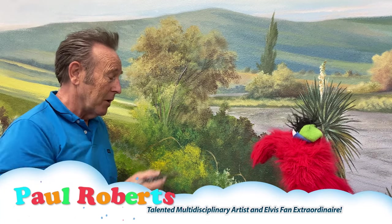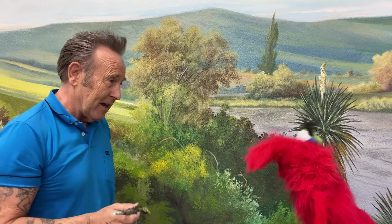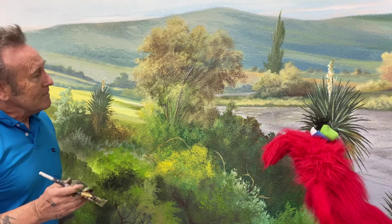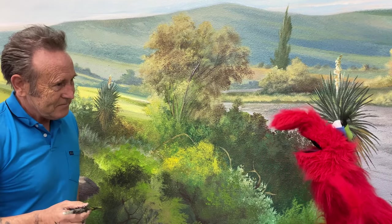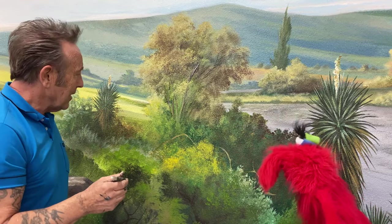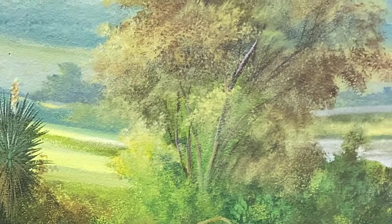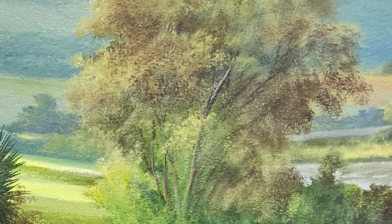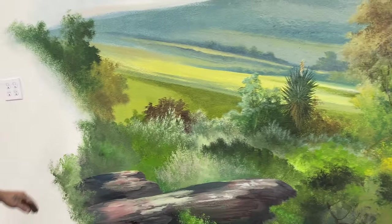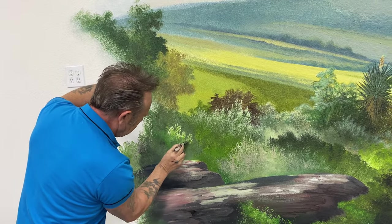Well, I am working on this mural right now. I'm just doing all the detail now. And if you want to watch me, can we take a look and see what we are doing? Absolutely, it will be great. So what I am going to do, I am going to use just the old cheap brush. Ready? Let's go.